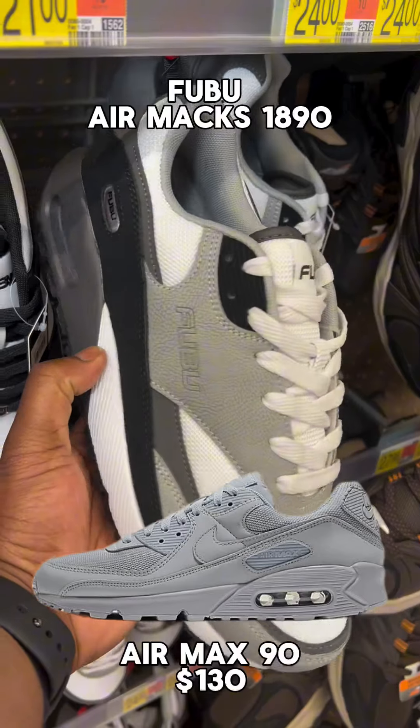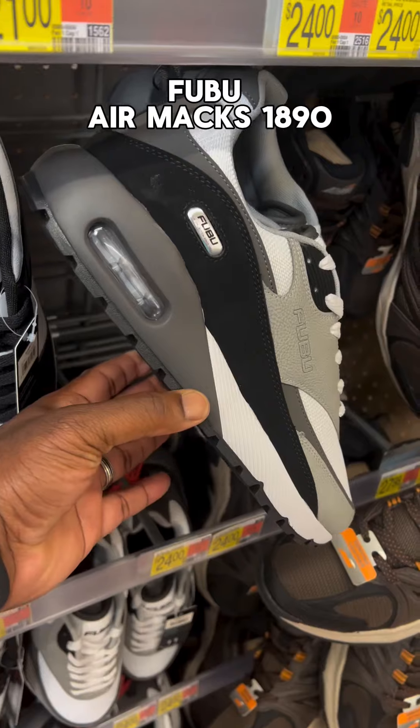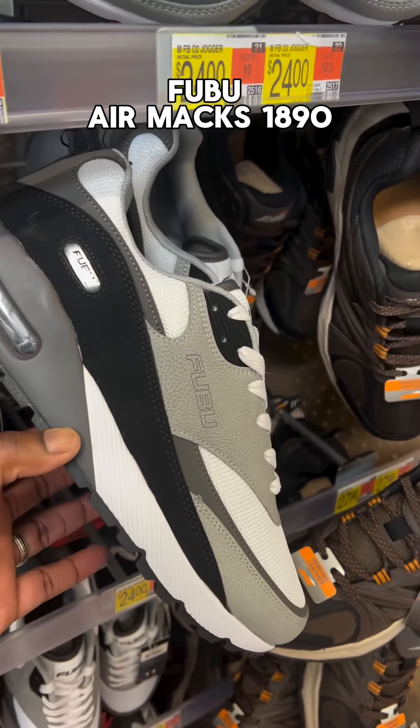Air Max 1890s right here, looking awesome. Yo, FUBU — that's what's up.